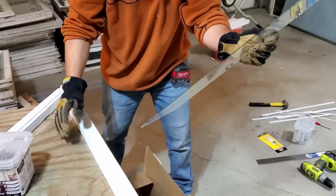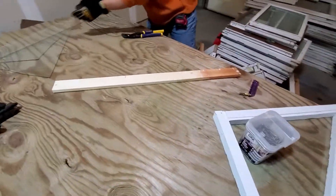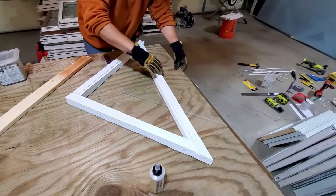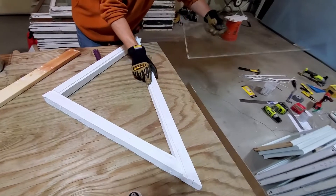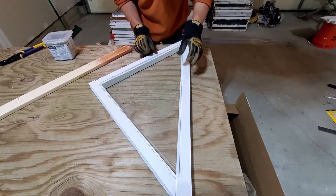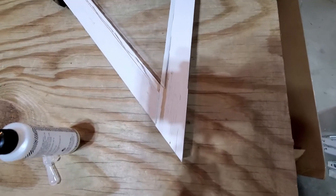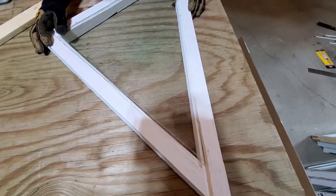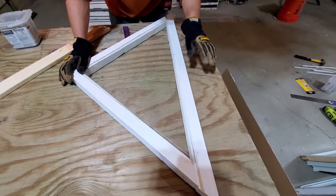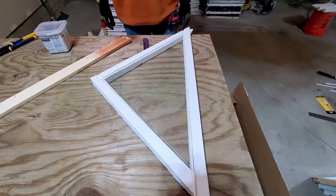Hey, there we go! You did it! Nice. Awesome. Custom window. Hopefully it fits. There we go — it's in there. We've got a little bit of a gap but we knew that going in. We can always caulk it. So there we go with the windows we have. Awesome, you did it! We'll caulk it up, put the frame together, and boom — done.